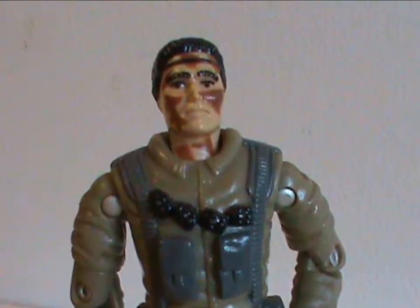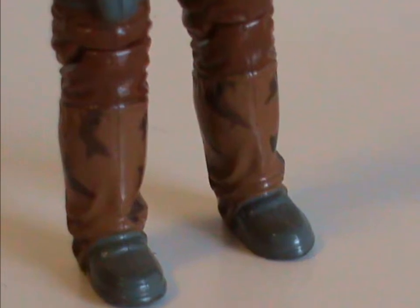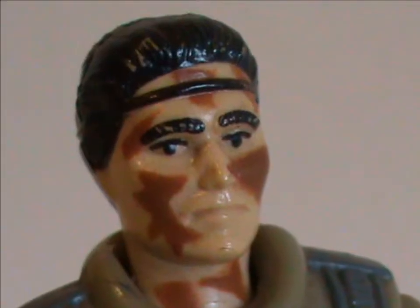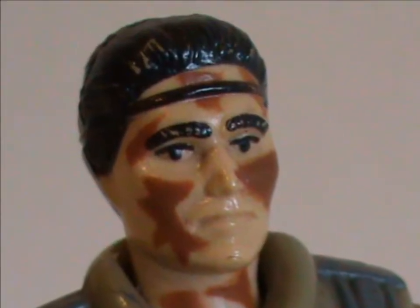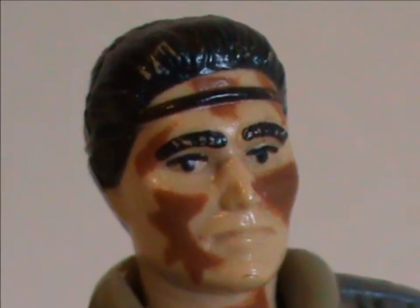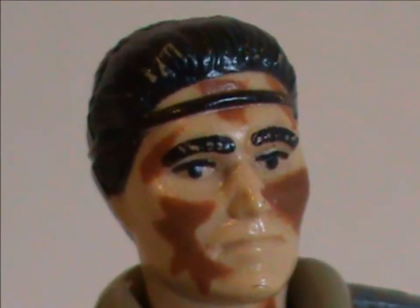My only point of criticism revolves around the camo. For some reason it's only on his lower legs and face, making it not all that useful. Also it's brown, which as we know can look somewhat unfortunate.